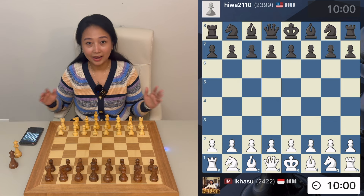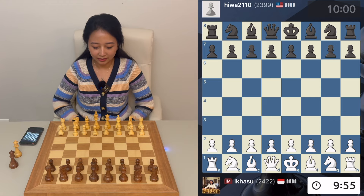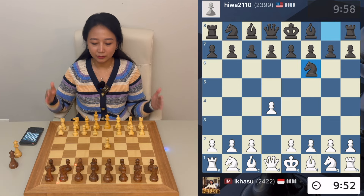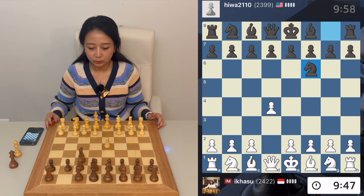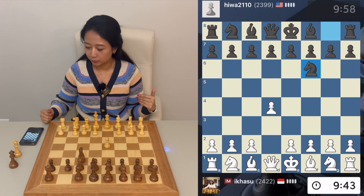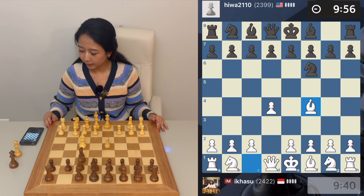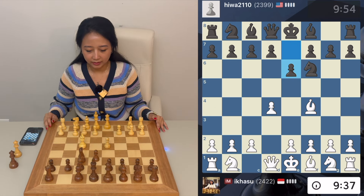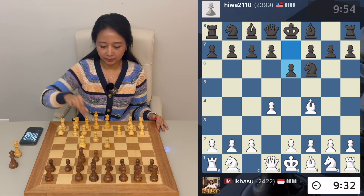I have an opponent — he's quite highly rated, almost the same as mine. Let's start with d4. As you can see, there's a built-in red light on this board. He plays Nf6, and it also shows your opponent's moves alongside your own moves. Let's play my favorite London System.